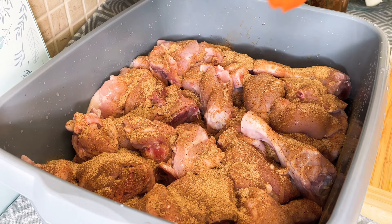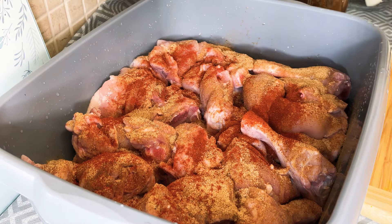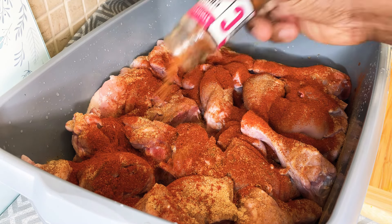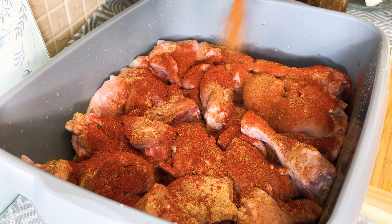We've got some paprika which we're going to put on it. That's some paprika. And I'm going to put some chicken seasoning on it - this is some chicken seasoning.